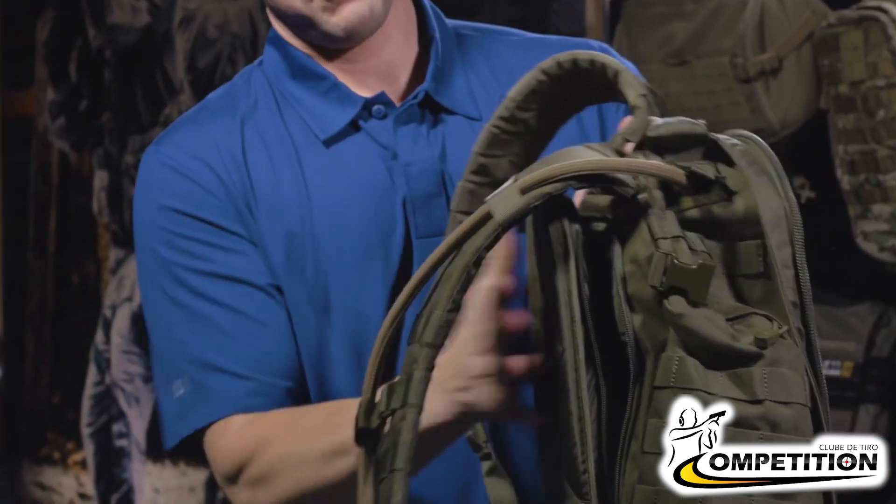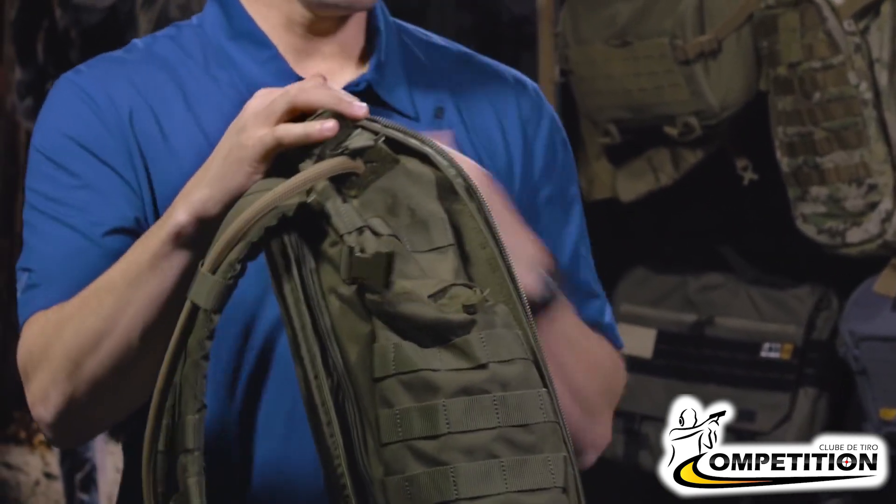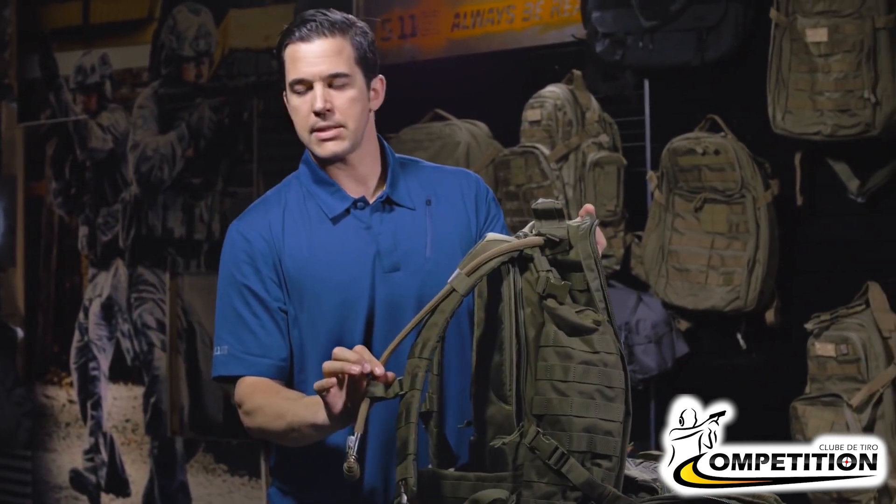The hydration pouch is now back here. You can zip this up after you fill it up — it's ready to go. Close your backpack, it's routed and you're ready to go. And that's how you hook up the hydration system to any of the Rush series backpacks.